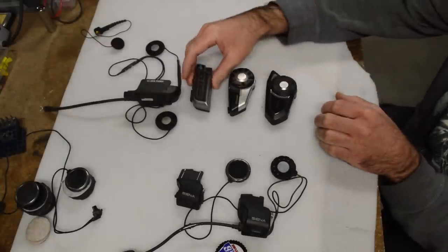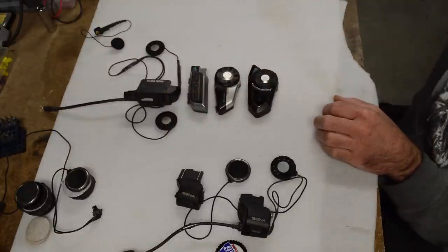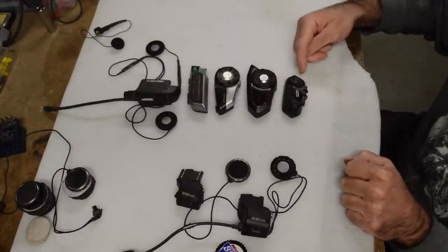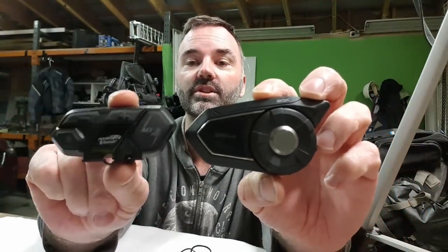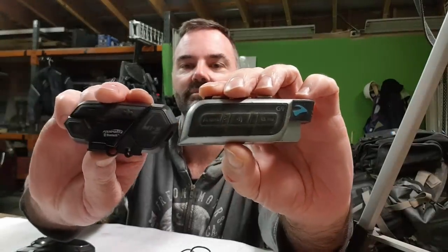Let's look at these units. I've got here the Cardo G9, the 20S, the 30K, and now I've just tried the FOD Sport M1S Pro. There is a new one, the M1S Plus, which has a different USB and a couple of minor differences, some different software. Have a look at the size of this thing - it's significantly smaller than all the other units, especially the 30K. It's smaller than the 20S, and I'd say it's probably pretty similar to the old G9 - not very big.